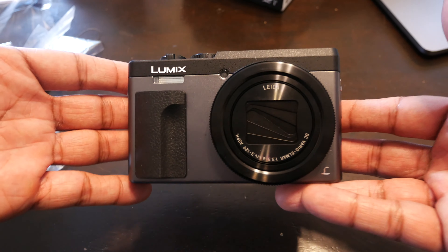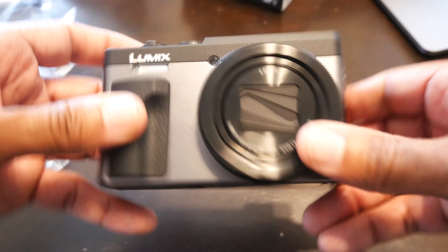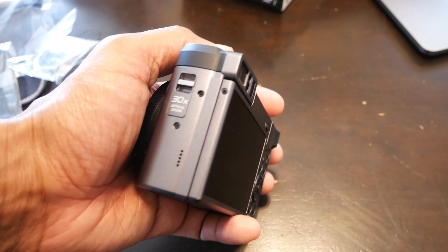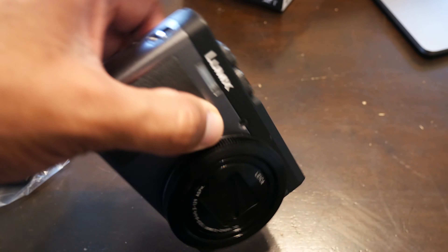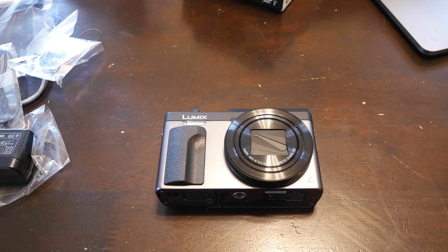There are two colors — not two versions, but two color options: all black and silver. I like the silver one because my main camera that I'm shooting with right now is black, and they're actually the same company. That's why I bought this one — it's the same brand as the big camera I use to shoot cinematic content and unboxings. With my lighting set up better, the image quality looks magnificent.